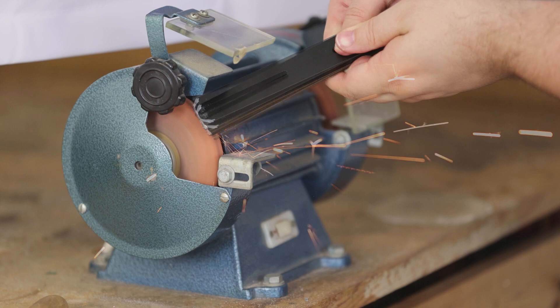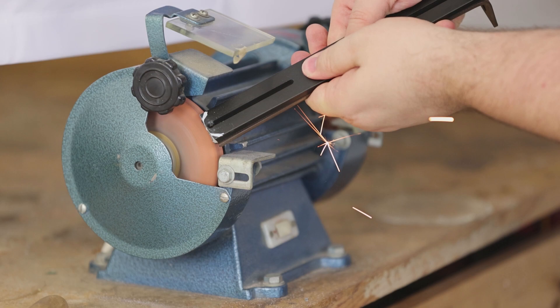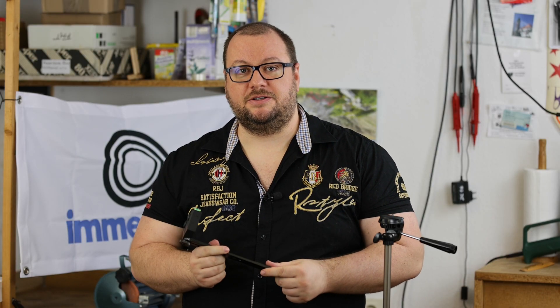In step number four, we removed the side parts with the grinding machine to make it nice and round. In step number five, well, you've done it — you can now mount it, take pictures, and enjoy it. Thank you very much and please join our channels.